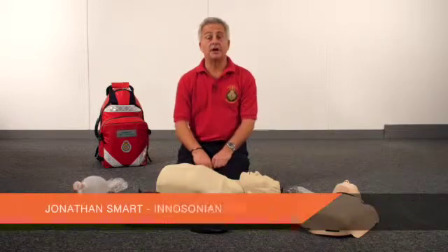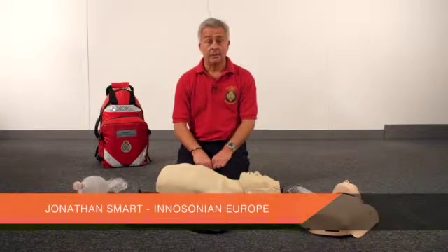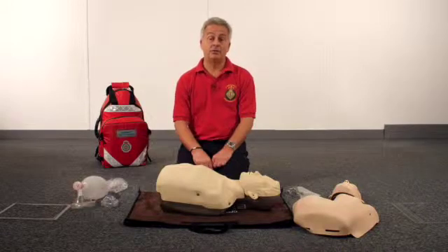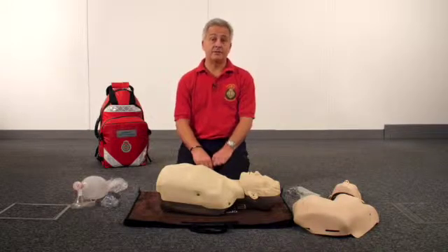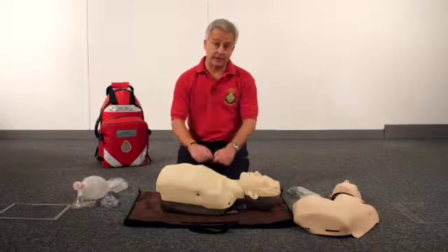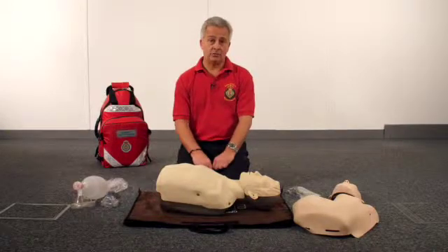Hello, my name is Jonathan Smart. I work for Inner Sonia in Europe, the manufacturer of the Brayden Mannequin. I'm also a volunteer first responder with South East Coast Ambulance Service, and our group in Sevenoaks use the Brayden Mannequin to teach CPR in our local community.